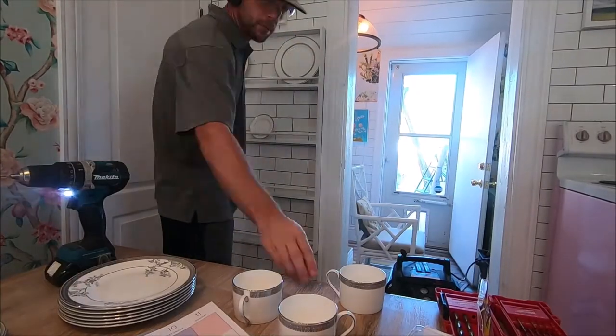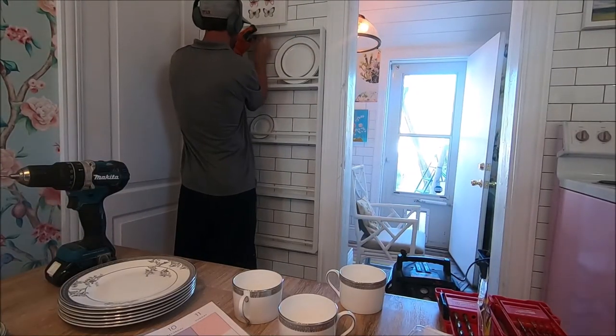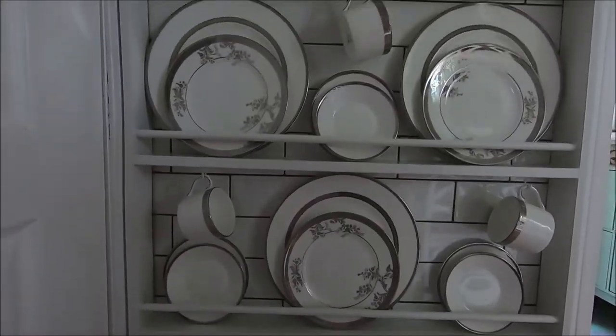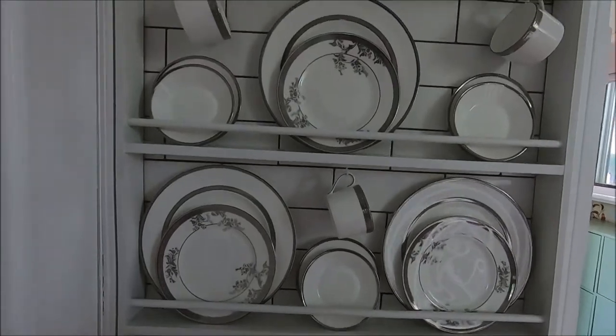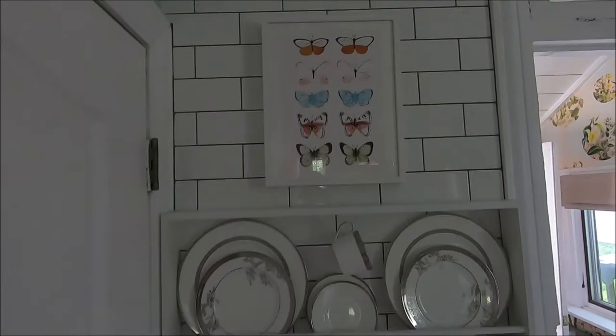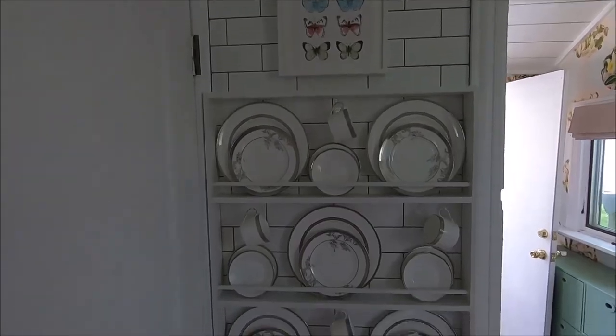We brought it inside and you can see we built it to fit exactly on this wall between the two pieces of trim. Then we used screws and nails to attach it to the trim. The last thing we needed to do was put in cup hooks, and as you can see, my little teacups just fit perfectly on the shelf.